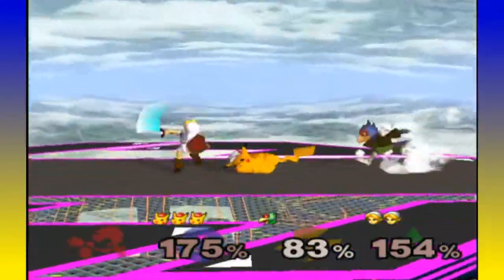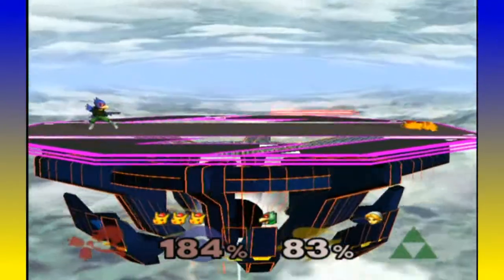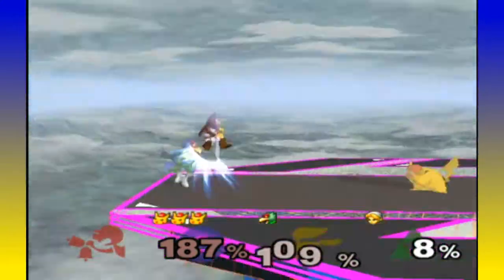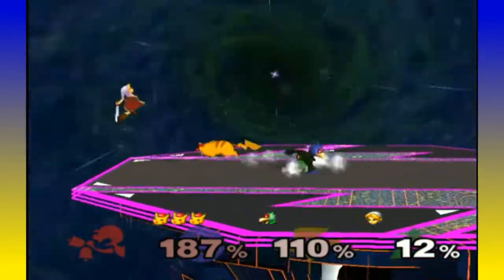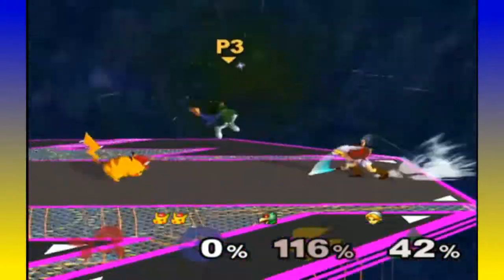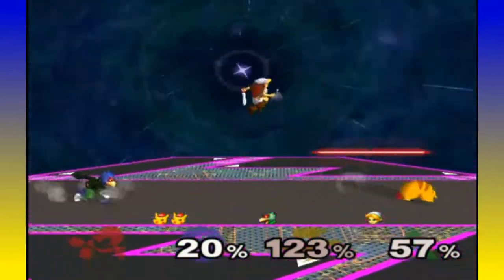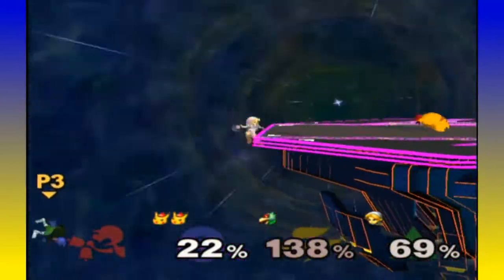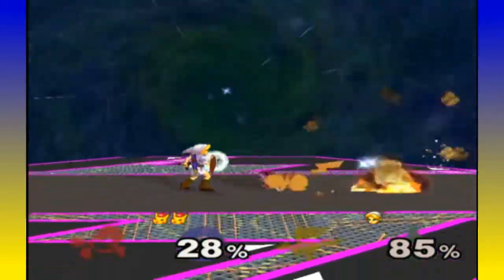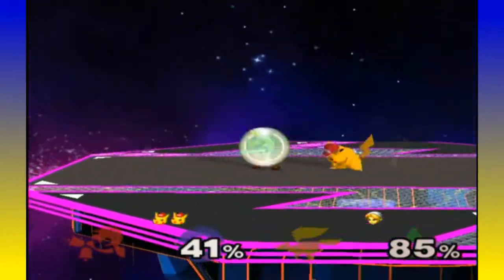For the Wii U's second screen or the 3DS bottom screen — maybe it'll be used to keep track of stock and match data without cluttering the main screen. I could see them putting stock count, player names, fight data on the second screen. Seeing how the 3DS screens are smaller, even with the XL, I can see putting stock count or fight data on the bottom screen.